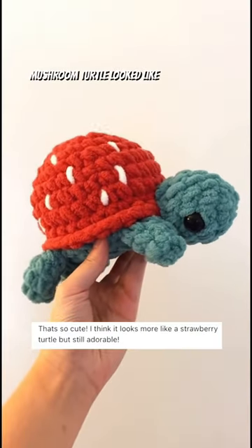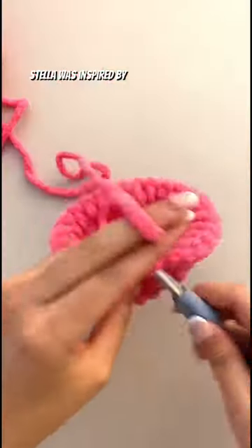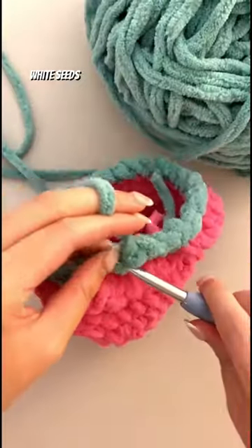So many of you said this mushroom turtle looked like a strawberry turtle, so here's a strawberry turtle version instead. Stella was inspired by the mushroom turtle and asked for it as a strawberry turtle with a bright pink shell, white seeds, and a green body.